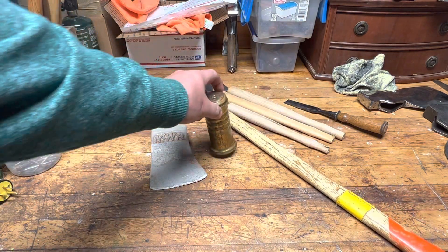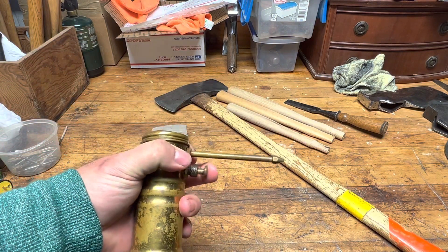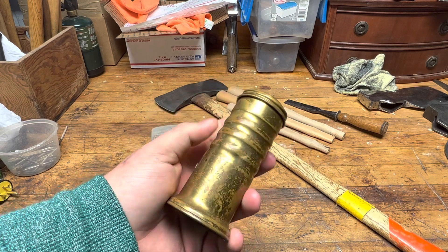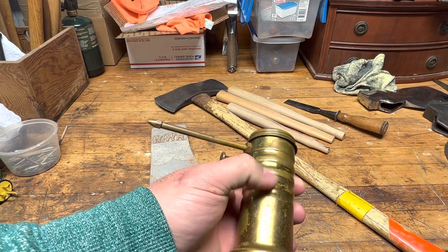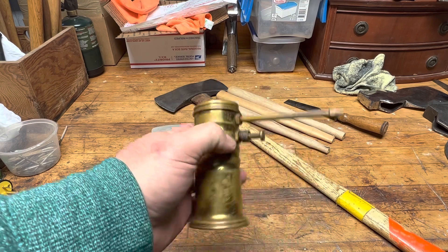The next thing was this Eagle 66 oiler. Still works good. It's got a little oil in the bottom of it, but I might take some Scotch-Brite and just kind of clean up some of the tarnishment on here. But other than that, I'll just leave that dude alone.